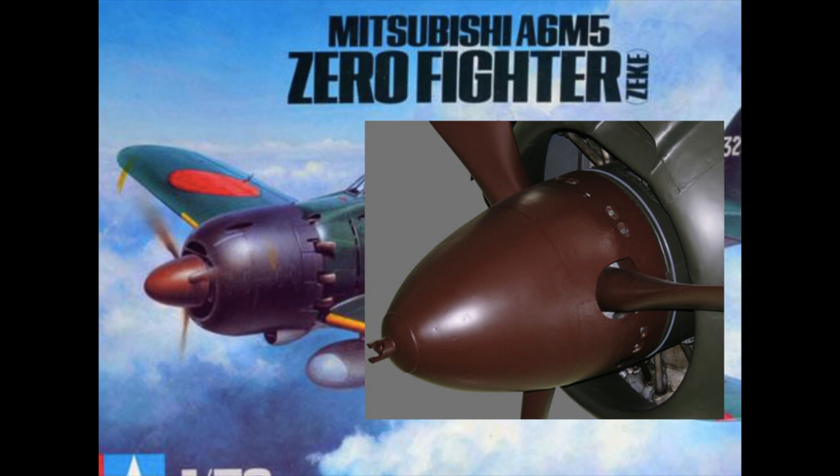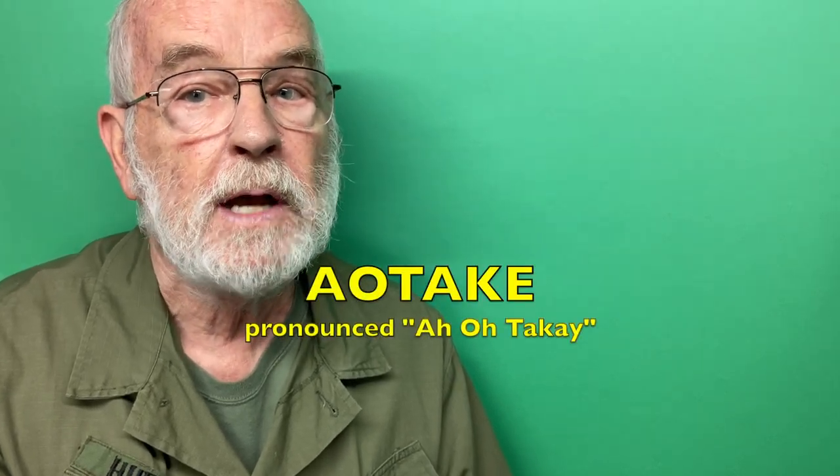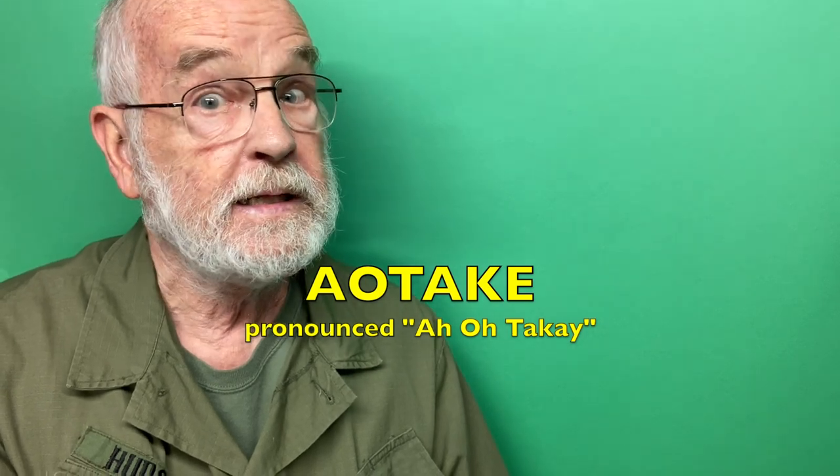The dark green square is very thin, what you would expect for the exterior skin of a Japanese warplane. The reddish brown matches what is used on propellers and propeller spinners, at least on some aircraft, including Zeros. There is another paint that matters, one that's on the reverse side of the dark green square. It's called Aotake, and I'll get to that one in a minute.